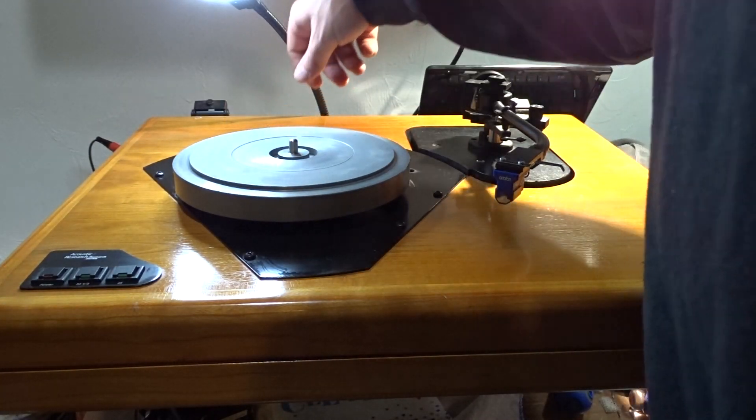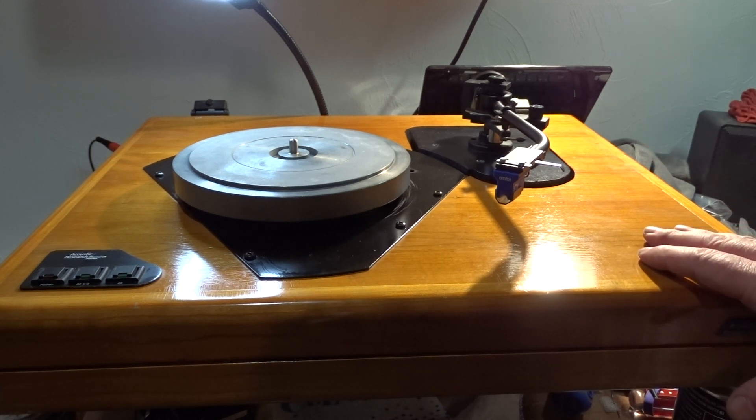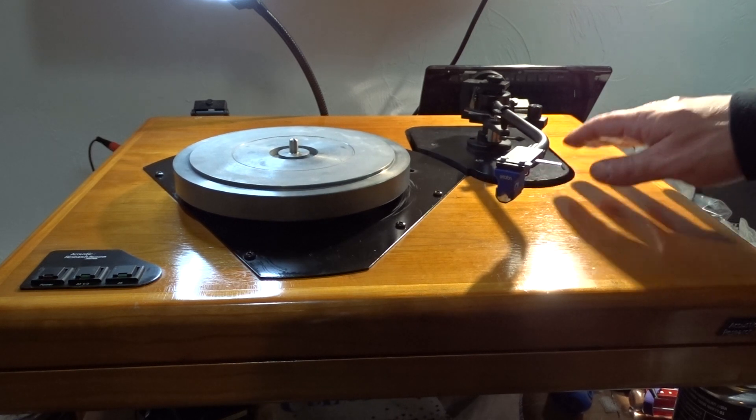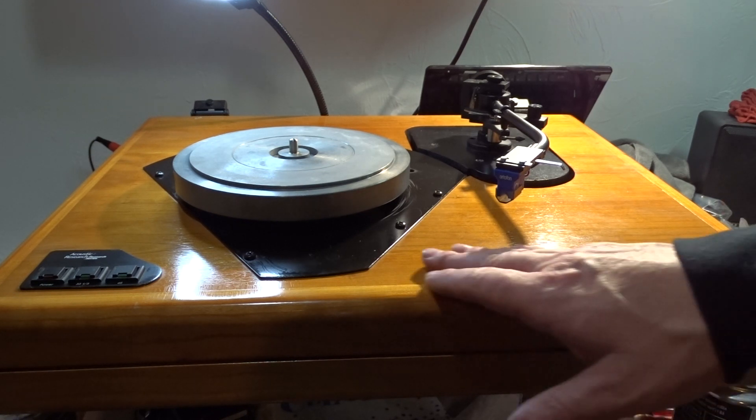This is not really a bad turntable. It sounds great when it's leveled right — I had the Quintet Black on this and it sounded excellent. Since I got the Linn, I took this out of my media rack and I've been fooling around with that Linn. Between the Linn with the ITTOK arm and whatnot, the highs are a little bit off — kind of running right through my ears. Could be room acoustics, could be the electricity coming in through the mains. I'm going to do another video about room acoustics and mains electricity and how that affects stereo systems eventually.